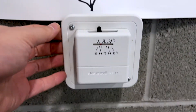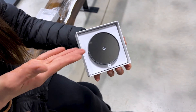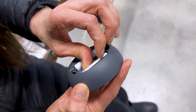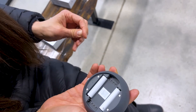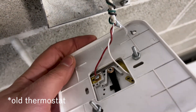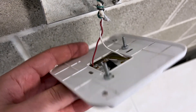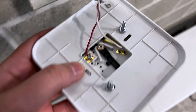Our lovely assistant has unboxed the Nest thermostat. I'm going to have you put the batteries in — pull those tabs out — and we can set the thermostat up using battery power. Here are the wires going into the thermostat: there are only two wires. The one that's missing is the common wire, and that's the one that typically carries power, so we're going to add that.